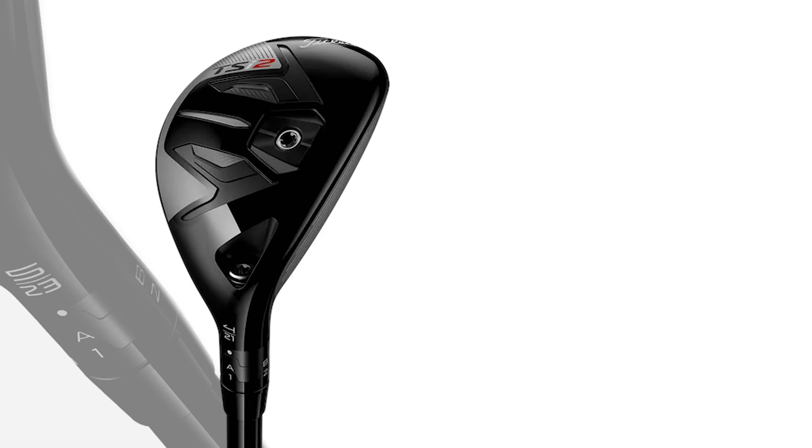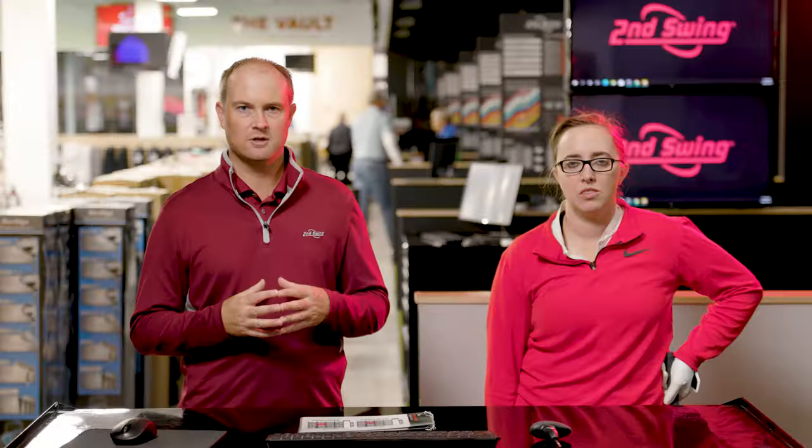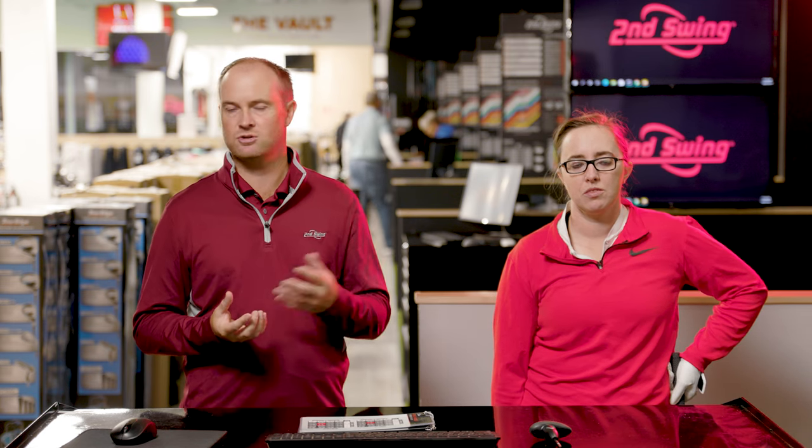If you take a look at where the hosel meets the club head and you unscrew it, you can turn the hosel adjustments around to different locations. They go from A, B, C, and D, all the way through 1, 2, 3, and 4. The Titleist Sure-Fit Performance Guide — you can Google it or search it online — we'll have it on this video for you to see.